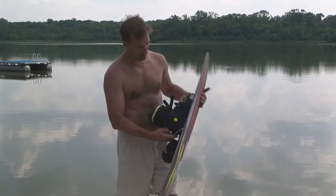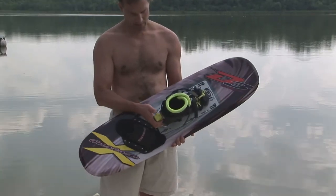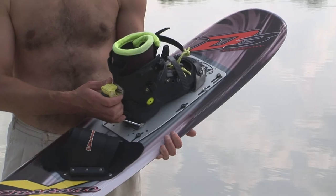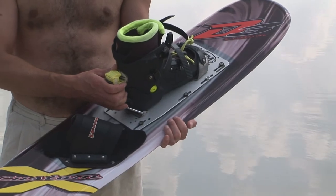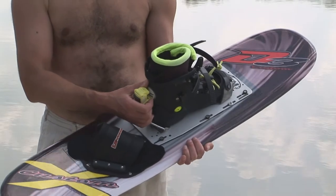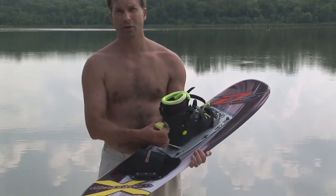This one has a hard shell binding on it. Hard shell versus soft shell — simple choice. Hard shell is simply more comfortable for a longer period of time. That's really what it comes down to. I did a lot of the same tricks with soft shell boots — it didn't make much difference from a performance standpoint. But hard shells make it easier to stay in the boot and on the water for longer periods of time.